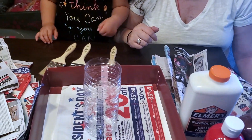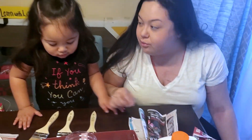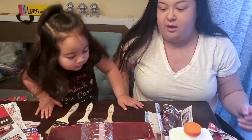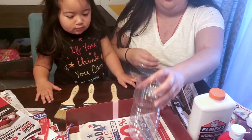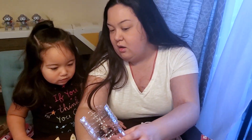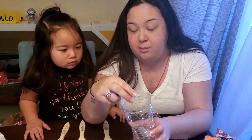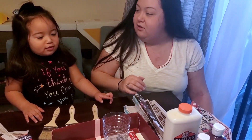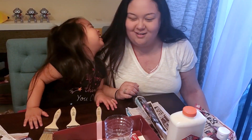First we're going to make the volcano, and then we'll show you guys how to make it erupt. So first you're going to put in your box, you're going to put some newspaper down. Then you're going to put your water bottle that you cut the top off of, and you're going to put all the stuff in there. I already cut it!